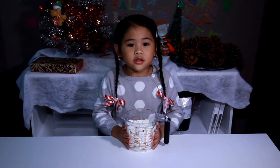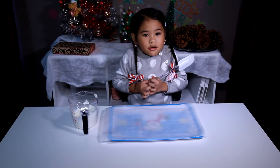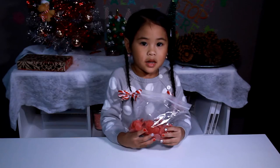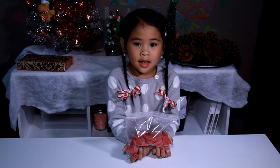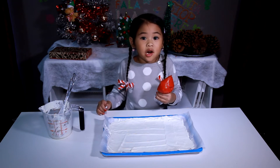Ask a grownup to microwave the white candy melt. Now we spread it out and spread it out. Ask a grownup to microwave the red candy melt in a bag. Now we squeeze the red candy melt all over.